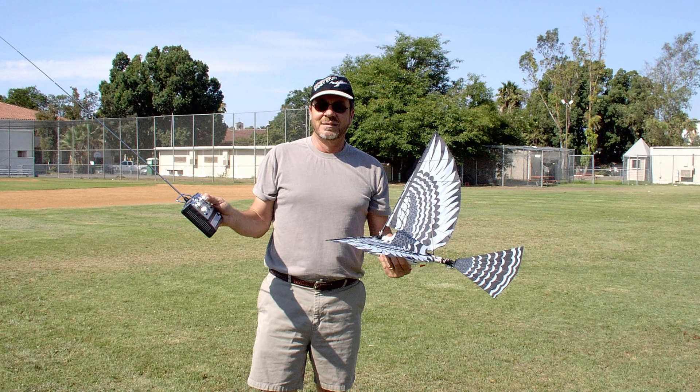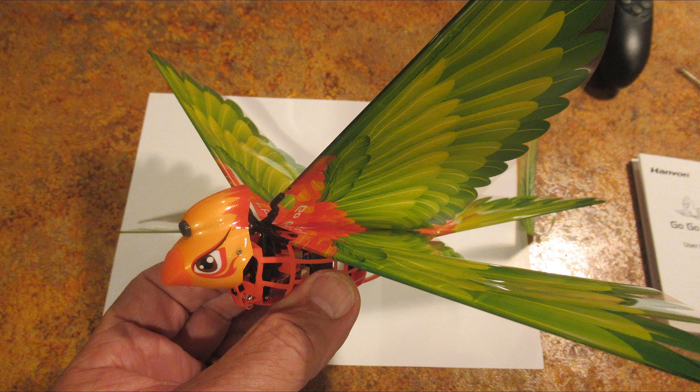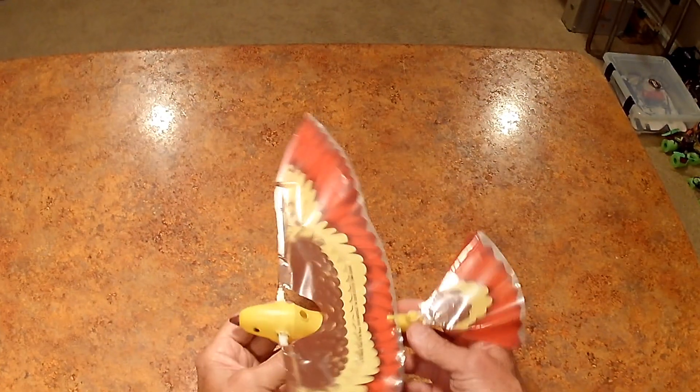I've actually had several RC versions, including the Cybird, the Firebird, the French Bird, and let's see — I can't think of the others — and then this Go-Go Bird. Well, this is the first flying bird that I ever had.